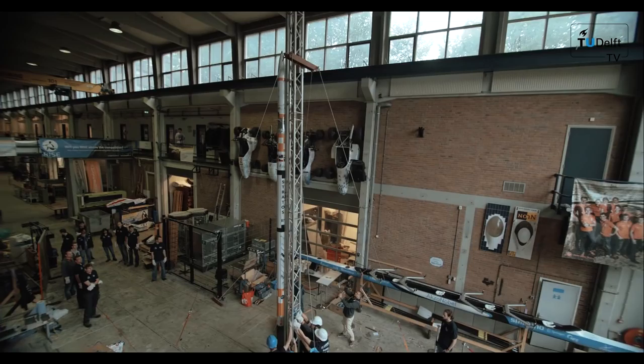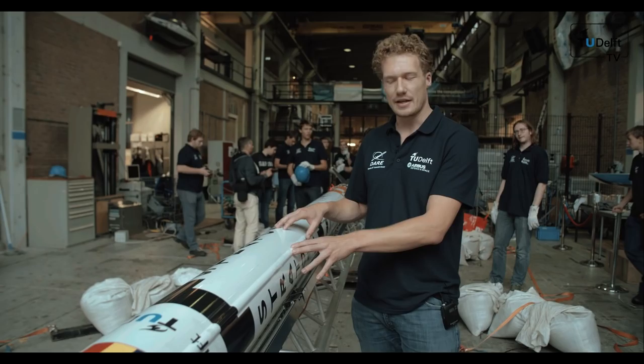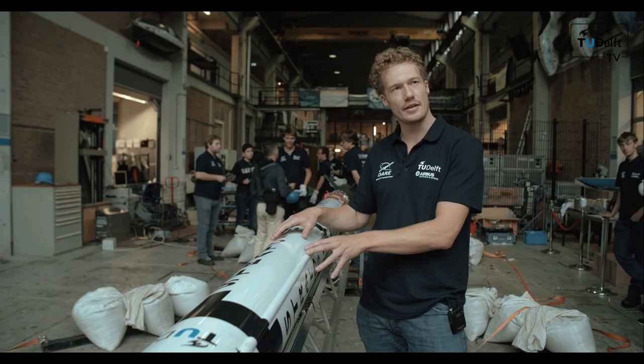Today we will be testing all our systems, and one of the key tests is this heating system, which is used to heat the nitrous oxide in the tank to ensure that the pressure is high enough at launch.